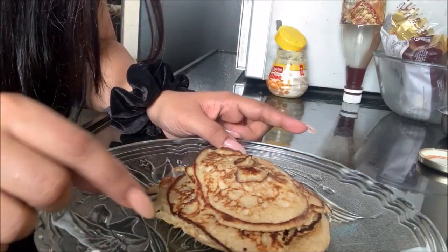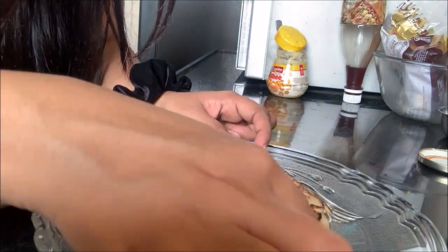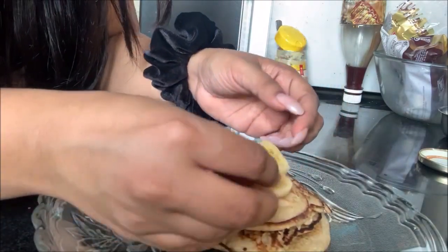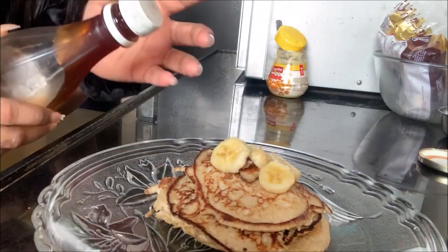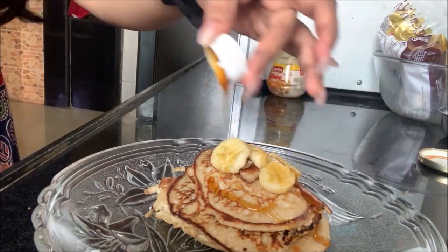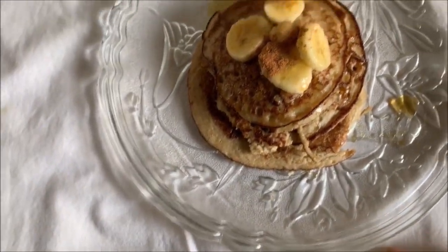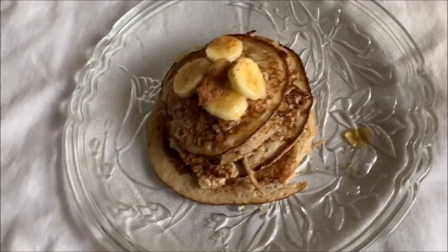Those are the pancakes ready! I'm going to top them up with some bananas — not a lot, just a little bit. There are no other fruits right now, otherwise I would have used strawberry. Then I'm going to sprinkle some honey. Look how beautiful they look — I love how it's turned out!